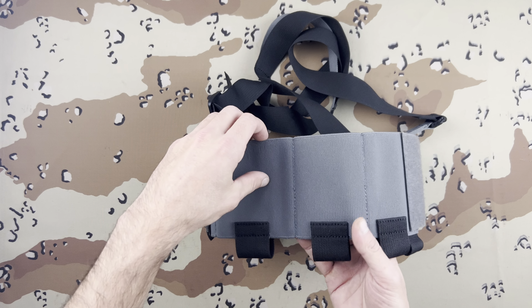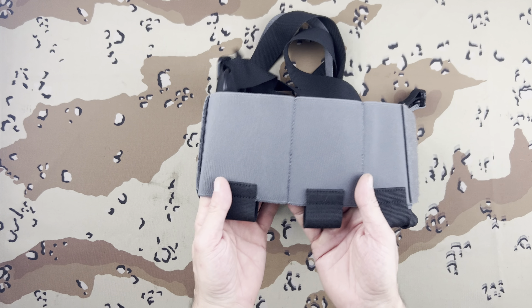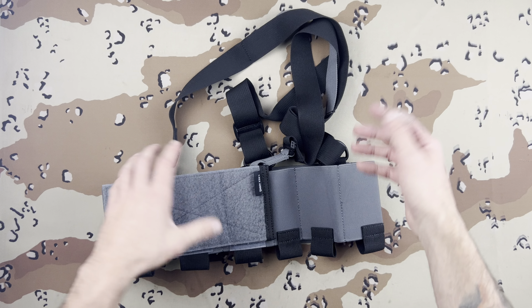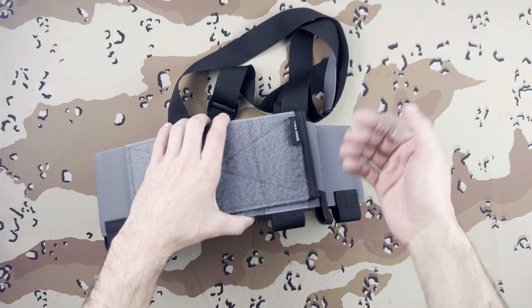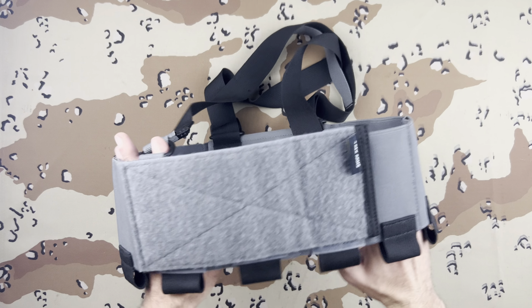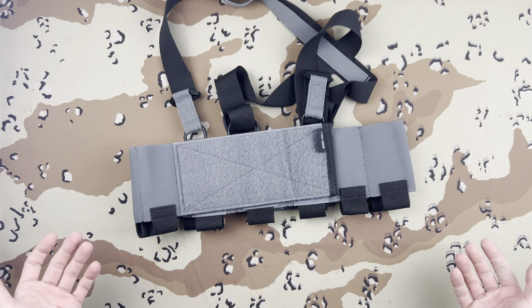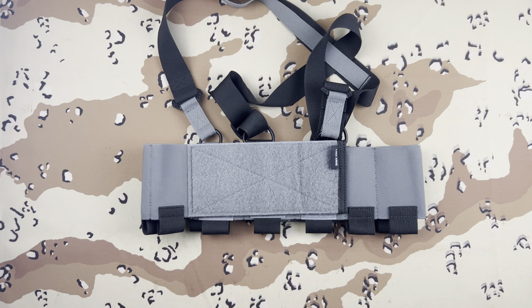The T-Rex Arms individual first aid kit — I forget the exact name. Pretty much you have three mags and then three extra pouches on each side you can do whatever you want with. And regardless of filling every single one of these cells, it still fits pretty nice to your body. I was wearing this around the house under my hoodie and my wife had no idea.